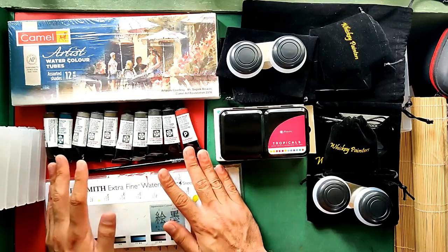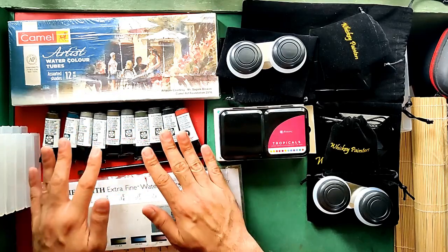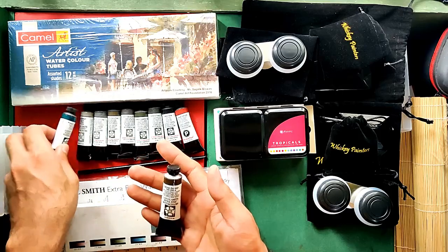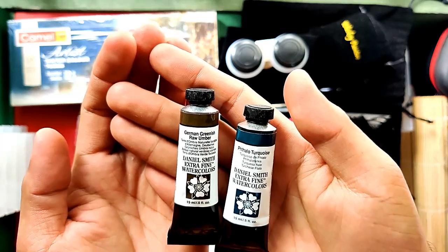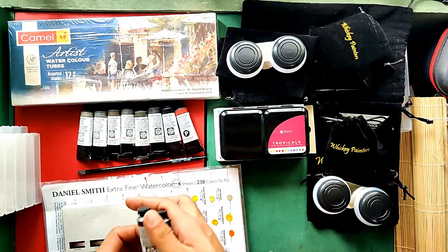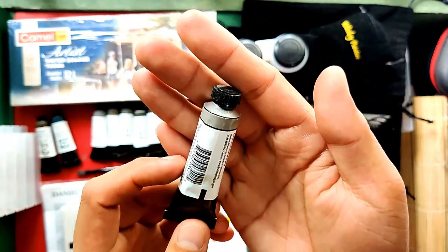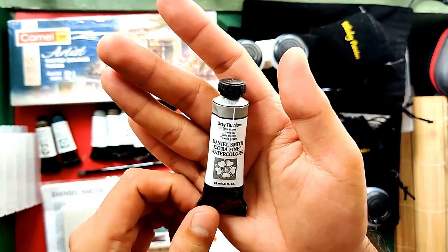And last item — saving the best for last — my ever favorite of all time, Daniel Smith watercolors. These are 15ml tubes. Starting with German Greenish Raw Umber and Talo Turquoise, both are $10.34 US or 549 Philippine Pesos each. Next is Gray Titanium — I think this is one of the newer colors — and it's also $10.34 US or 549 Philippine Pesos.